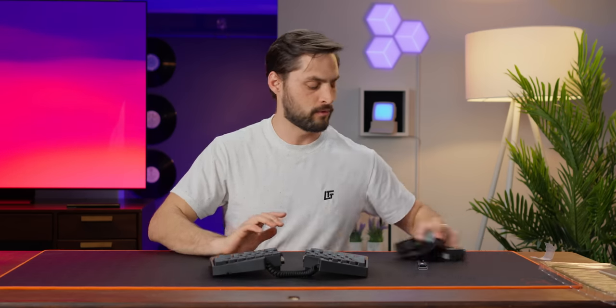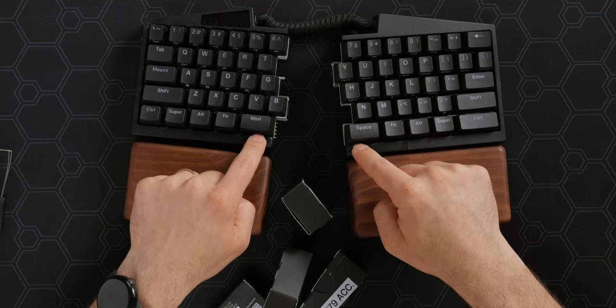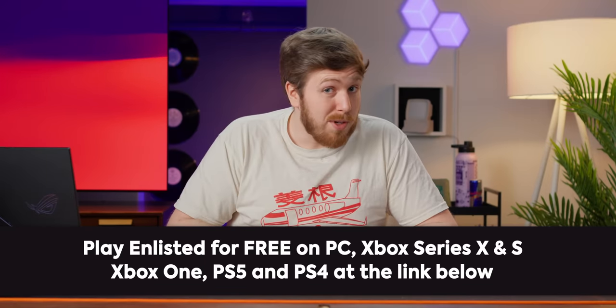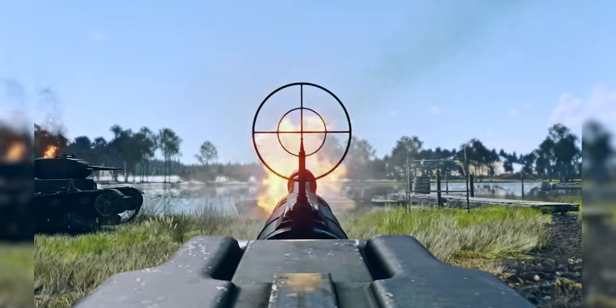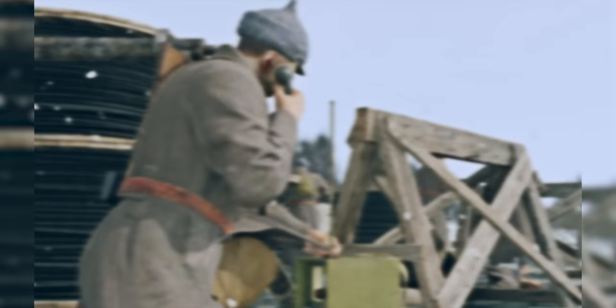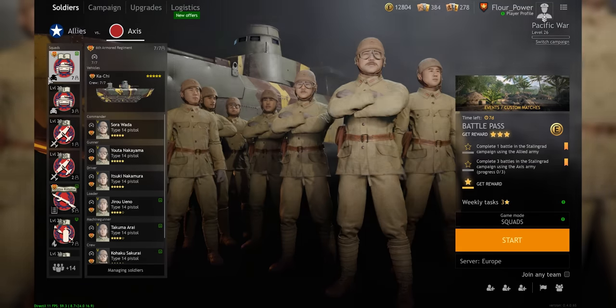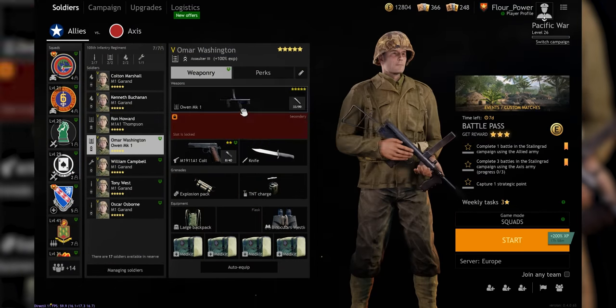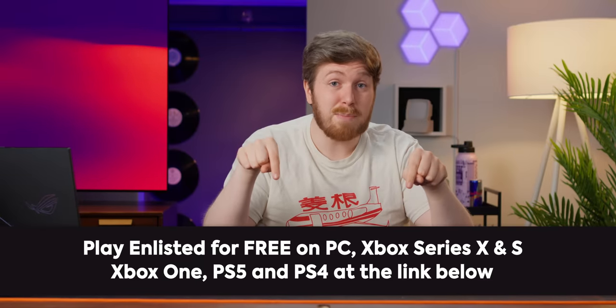I want to mess with these modules, which seem super cool — how do they interact with the little click connectors on here? There are so many questions, but first a word from our sponsor. Thanks to Enlisted for sponsoring this video. Immerse yourself in the most iconic battles of World War II with Enlisted, a free-to-play first-person shooter blending PVP and PVE elements. Take command of a team of soldiers, customize their roles and loadouts, with over 100 weapons, tanks, and aircraft. Available on PC, PlayStation, and Xbox — check out the link below for a special bonus.